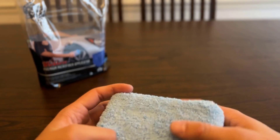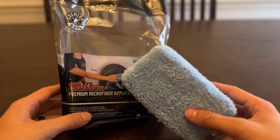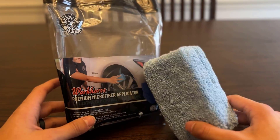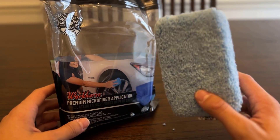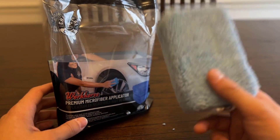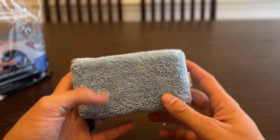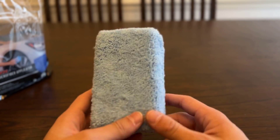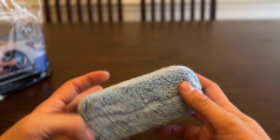Hey, what is up guys? Just want to do a quick review over the Chemical Guys Workhorse Premium Microfiber Applicator. Bought this about a week ago to use it to apply leather conditioner on my seats in my truck. I only actually used this one applicator and it did absolutely fantastic. I can see this being used for many different applications using all kinds of different products.